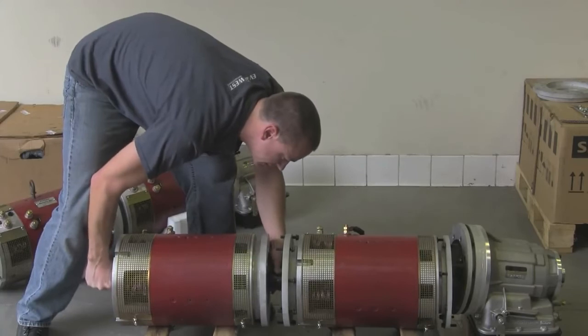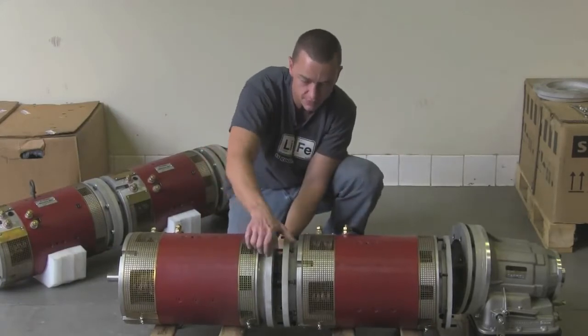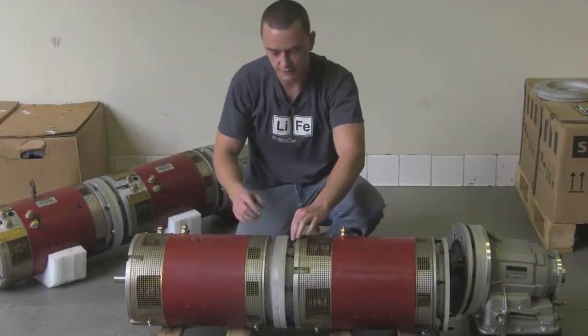It can be a little bit of a bear sometimes lining these splines up — there it goes. Then you just match these holes up with the studs through the flange and it literally bolts together just like that.